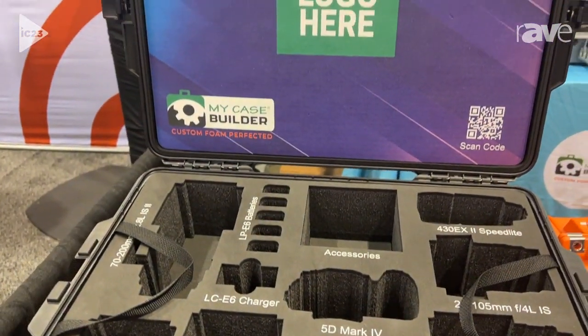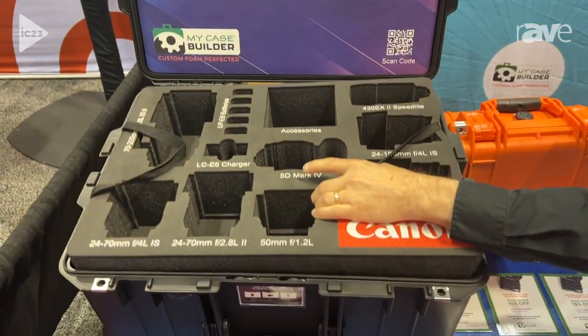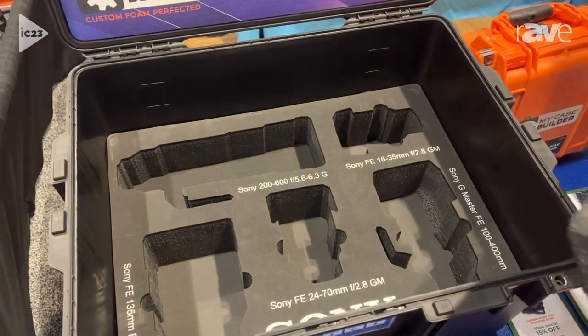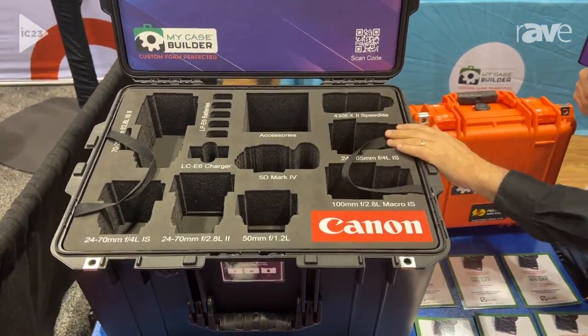Best part is it's only $14.95 for the whole surface. In our software online, you can also do lift-out trays, so you can do multi-level cases and get the maximum use out of your case.